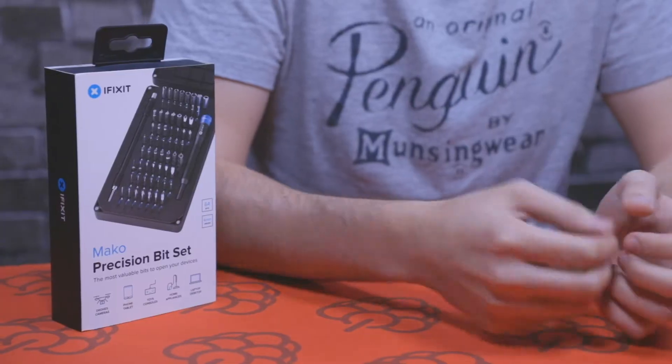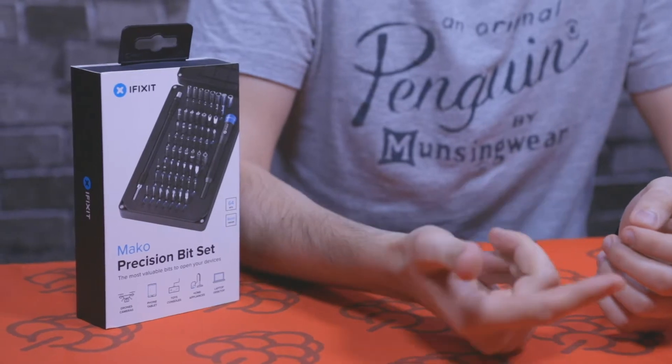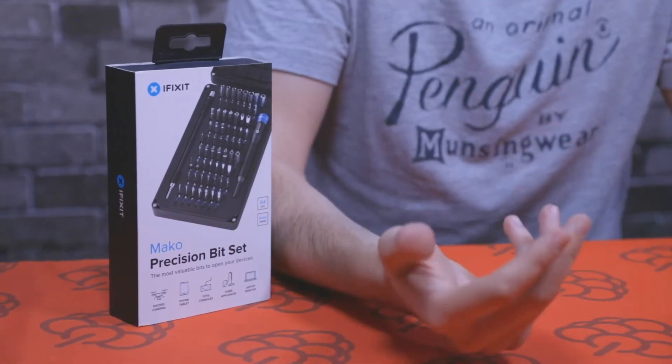Hey everyone, this is John from Pi Supply and today we are taking a look at the iFixit 64-bit driver kit, which is a screwdriver kit made up of 64 pieces that you can use for opening iPhones, all sorts of smartphones, iPads, laptops, everything you need. So let's go ahead and take a look at it.